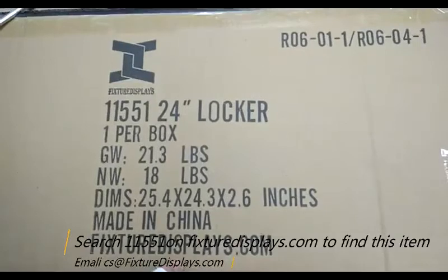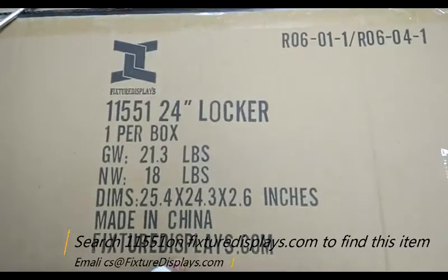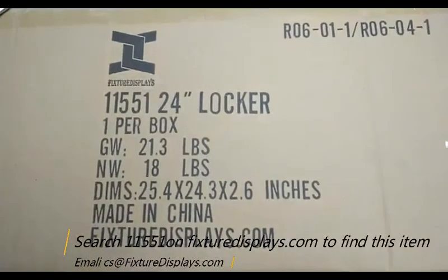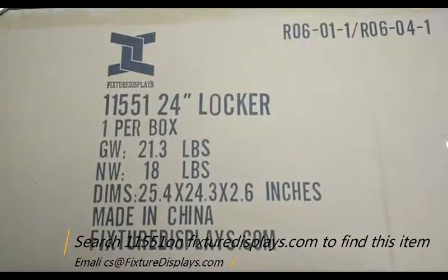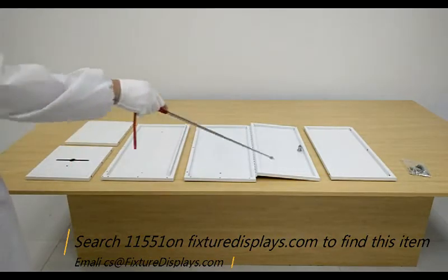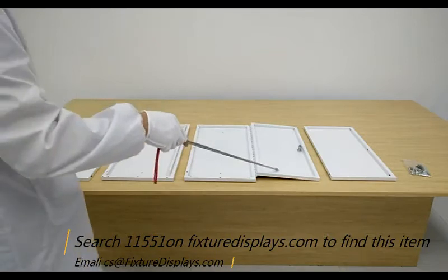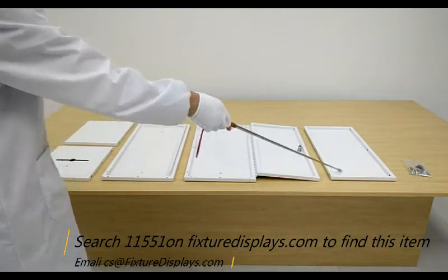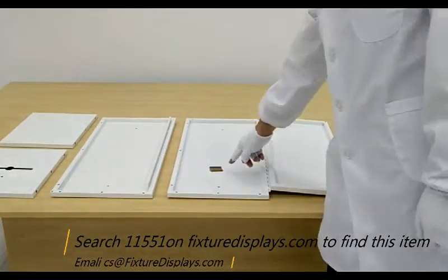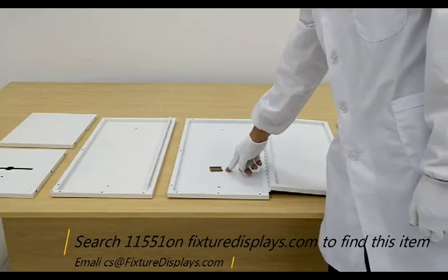Thank you for buying this 11551 Locker Donation Box from FixtureDisplays.com. You can find this product by going to our website and searching 11551. In this short video, we're going to introduce all the components of the unit and provide step-by-step instructions to put these panels together. If you have any questions, feel free to email us at cs@FixtureDisplays.com.